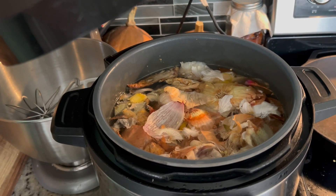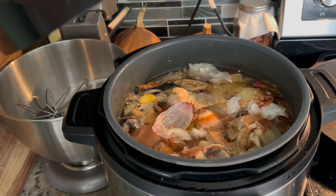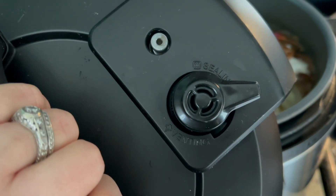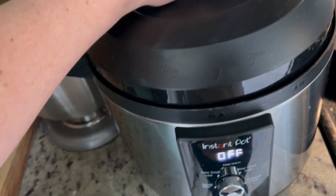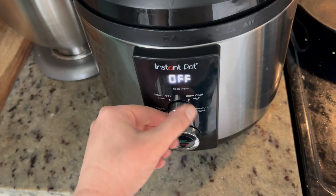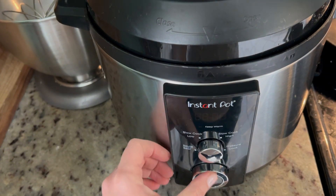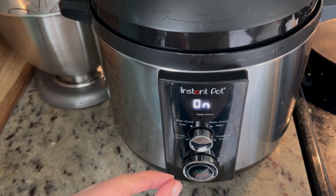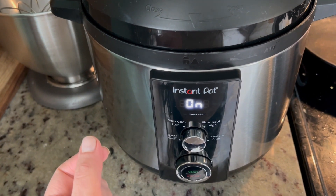So to recap, all I've got in here are the chicken frame, the vegetable scraps, some water to the max line, and about a tablespoon of apple cider vinegar. Make sure your instant pot is on sealing, not venting. Put your lid on, set it to pressure cook, and you're gonna go for four hours. Once the four hours are up, you're gonna set it on pressure cook for four more hours — so eight hours total, and then it'll be finished.